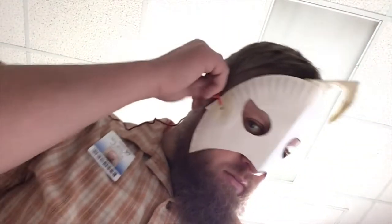Then I put the mask on to make sure it fits comfortably around my head. I want to make sure that it doesn't affect how I breathe or how I can see. It has to be comfortable or else it won't be fun to wear.